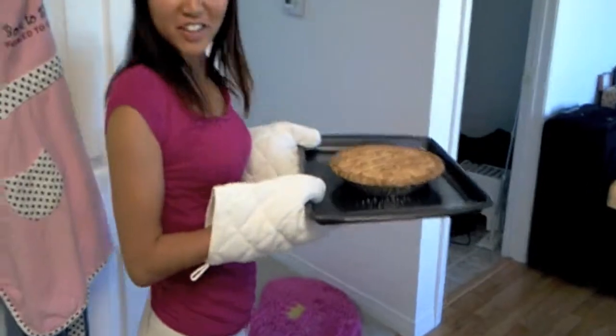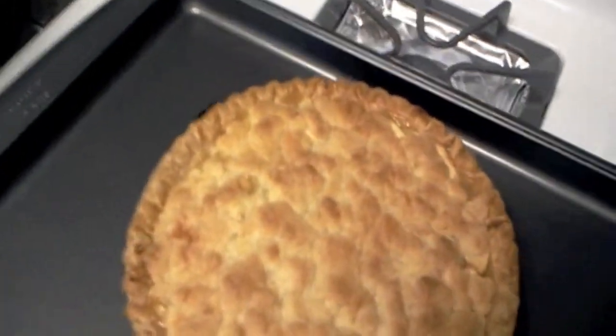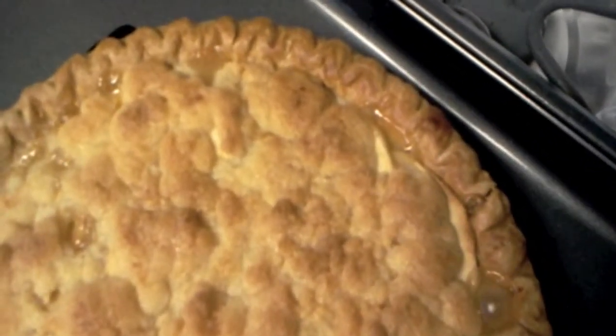What should we do with it? We're going to let it cool down. A close-up look at the golden crust.